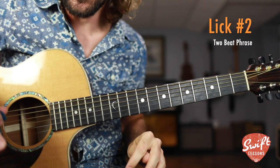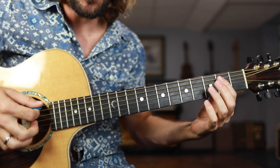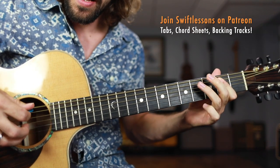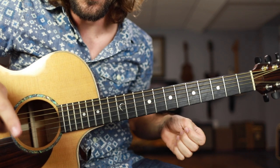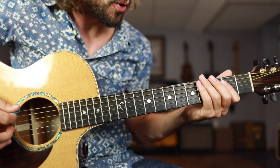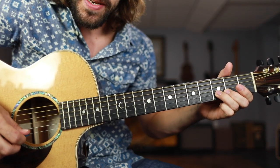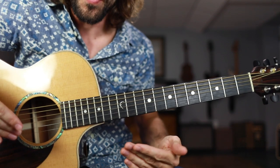Now we're moving on to lick number 2. We're going to be borrowing yet another beat from that shuffle. This time we're only going to play up to the 1 and 2, then throw in on the upbeat after the second beat, and then get back into our shuffle. We started off with that shuffle: 2, 2, 4. Right after that we have the open B string, 3rd fret slight bend, and then open E string — the exact same thing as lick number 1, but it's been brought forward by 1 beat.